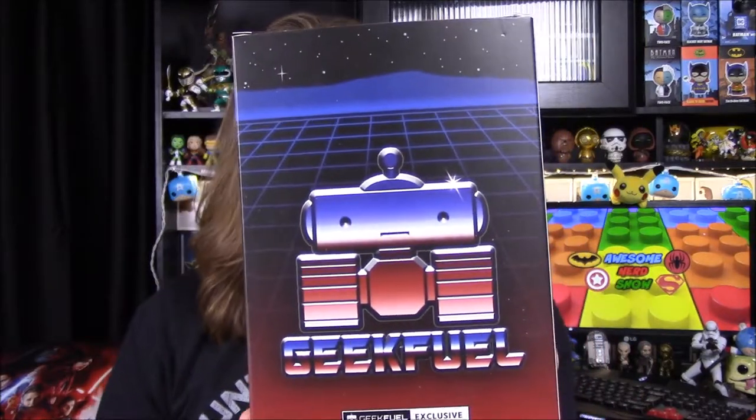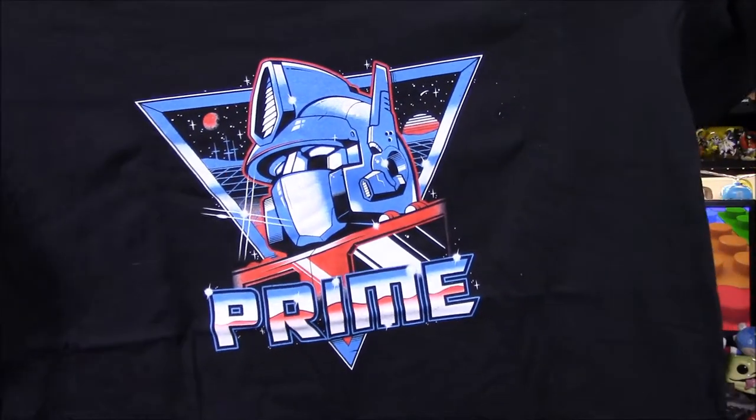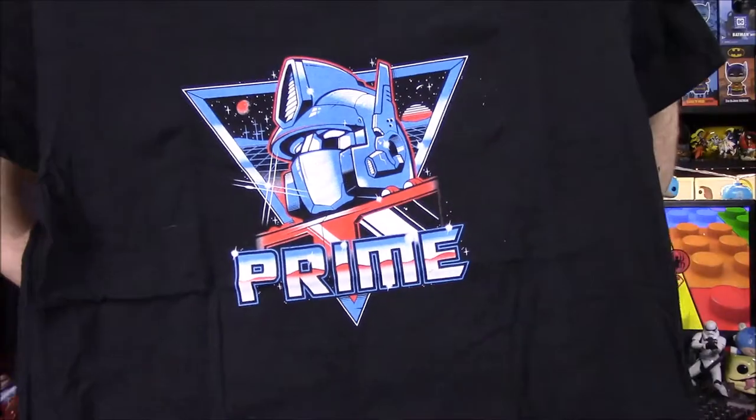Next up we have a box that just says Geek Fuel on it, but it looks like the Transformers font. So I assume we're going to have something Transformers related. Let's pop it open to see. Yeah, it's definitely Transformers — it says Prime, so we have Optimus Prime. It's got an 80s font going on, and that looks really cool. I thought it was going to have the Geek Fuel robot on it, but that Optimus Prime design with the old-game-style background looks awesome.